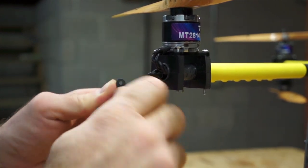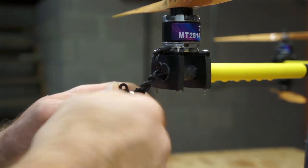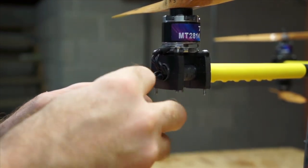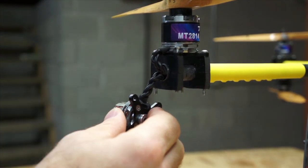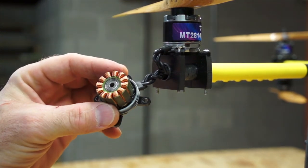And there it is. I could keep cranking it, but that would just damage things. It's very distinct — when the bearings are all the way in, the wing nut just stops. So we take that off, remove the tool, and there we have fresh bearings placed on each side.